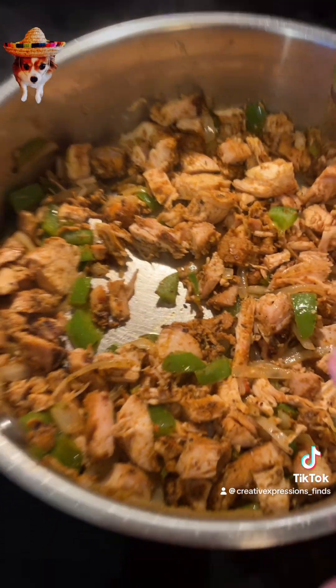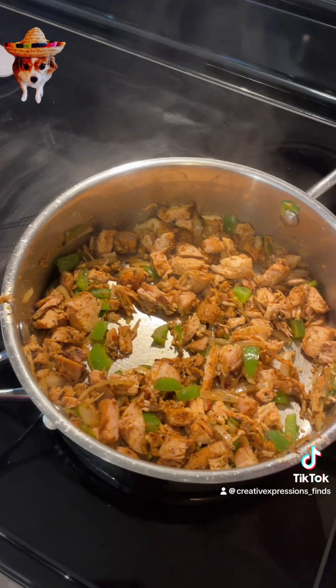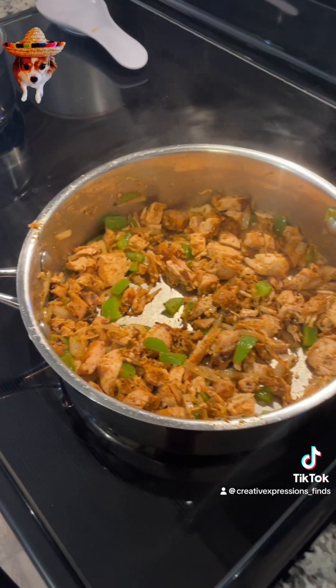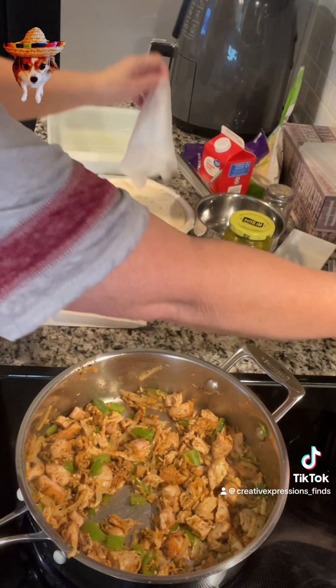Now to this you can add whatever you want — you can add pork, shrimp, steak, mushrooms, just vegetables, salsa, tomatoes, whatever. I'm just using what I have on hand. Now I will fill these.